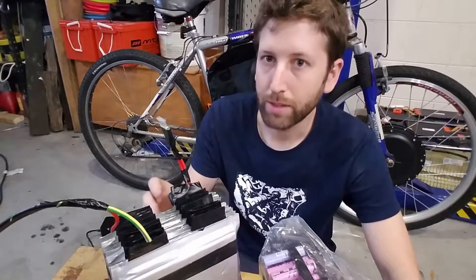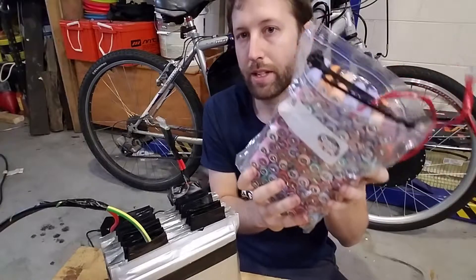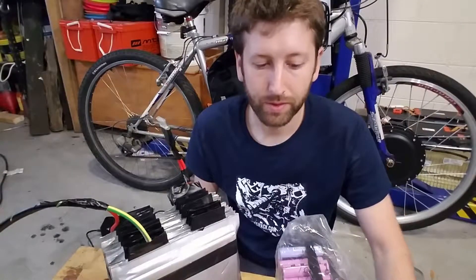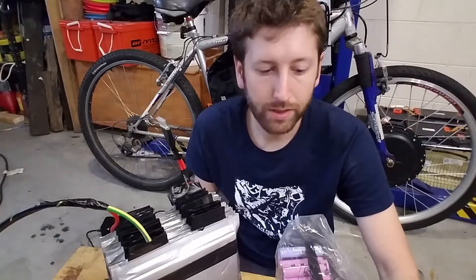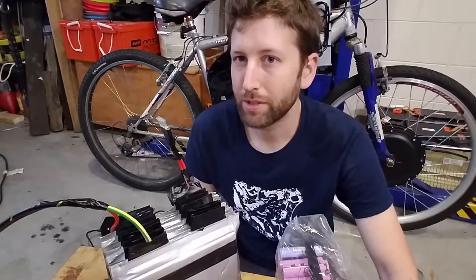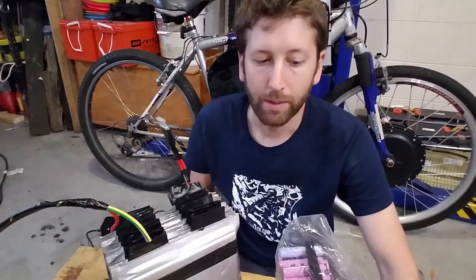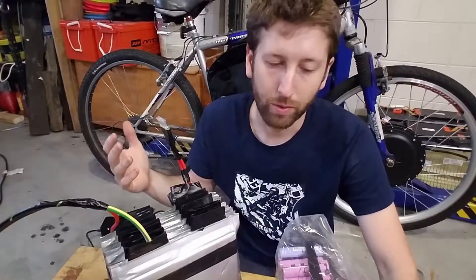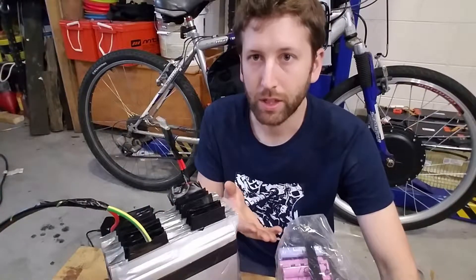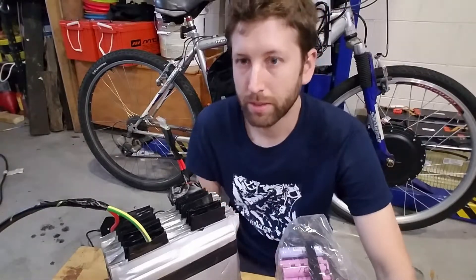I don't think running this without a BMS is going to be a huge issue. I ran the old cobbled-together garbage pack with no BMS for a while, and on that one the individual cell voltages were all over the place — pretty drastically different. You can't charge any cell over 4.2 volts or it becomes dangerous. So you basically limit the pack below 100% charge, because whatever the highest individual cell voltage is, that's where you're limited — unless you can balance it down. I was charging the old pack at about 53.9 volts instead of the full 54.6, because that's where the first cell hit 4.2.